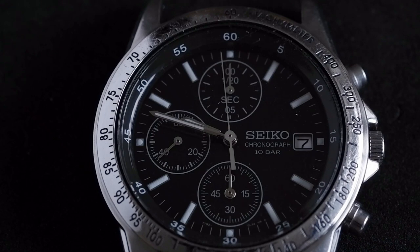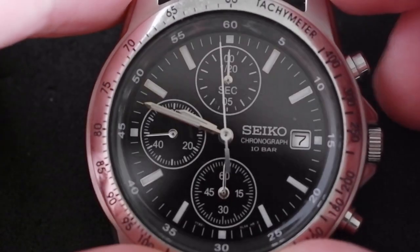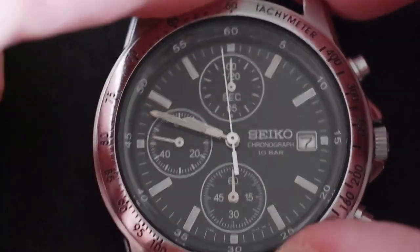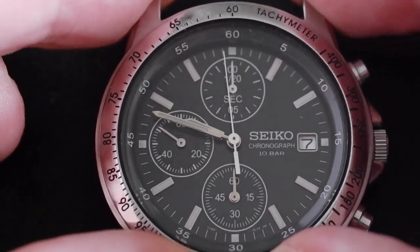This is how to remove the stem from the Seiko 1792 movement. This is the popular 1792 0DW0 quartz chronograph. I think this method is the same for all of the 7T range of movements.